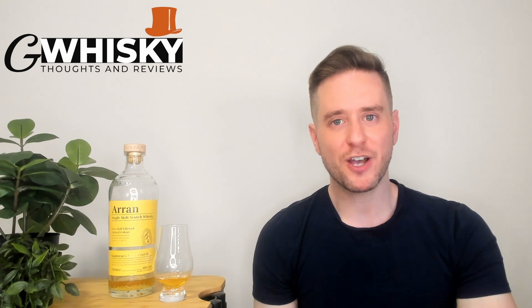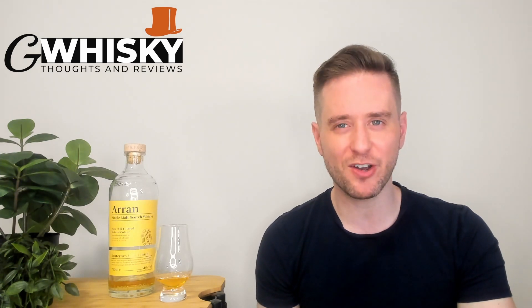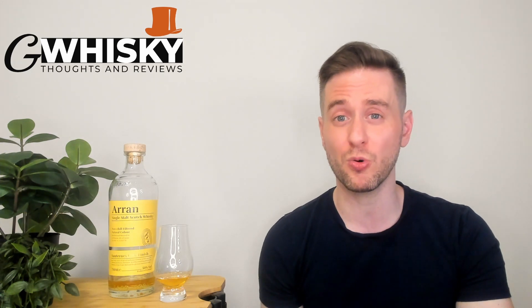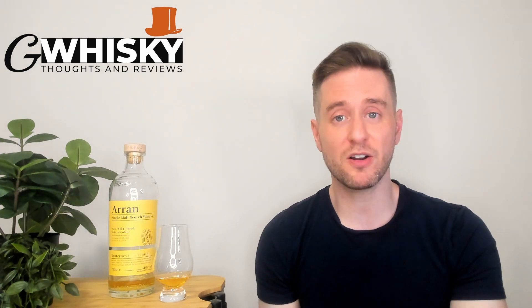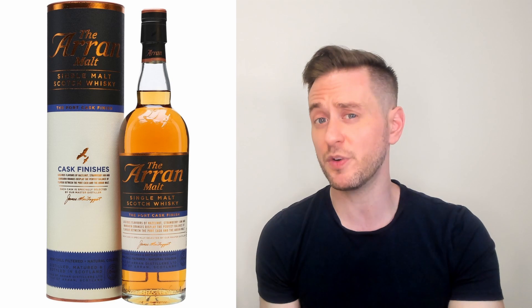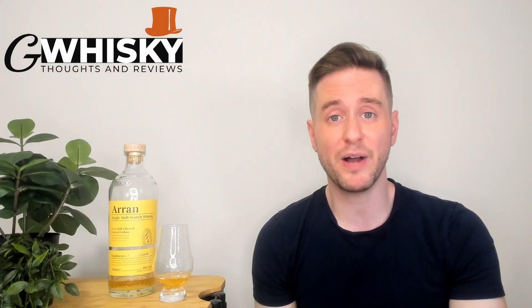Aaron revamped their core range a couple years back, and when they did that I'm not sure if they made any changes to our Sauternes Cask finish here. For the sake of today's video I'm going to assume that they did simply because they made changes to the majority of their core range — but don't hold me to that. I did have the old version of this whiskey, but this is the first bottle I've tried since the revamp. For the old one, I liked it, I thought it was very pleasant, very drinkable, but also kind of forgettable. It wasn't particularly interesting, at least for me. So why don't we find out about this new bottle and hop into a review.